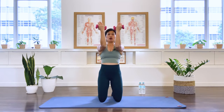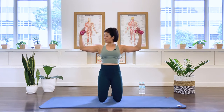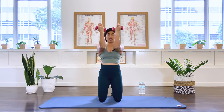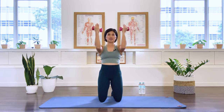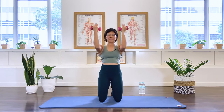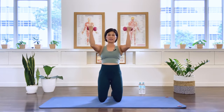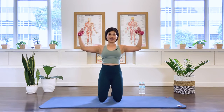Bring the elbows in front of the shoulder for the rhomboids. Keep the shoulder blades apart, keep the chest open. Open the arms so your elbow is at about a 90-degree angle. Five, six, seven, eight, nine, ten — we stay. Some little pulses to the back: one through ten. And hold.